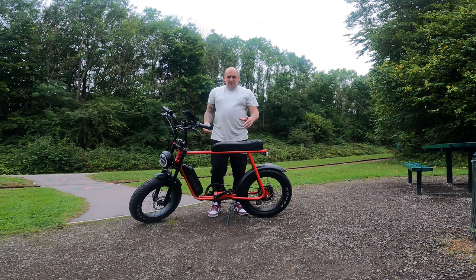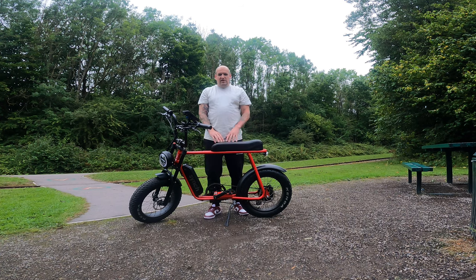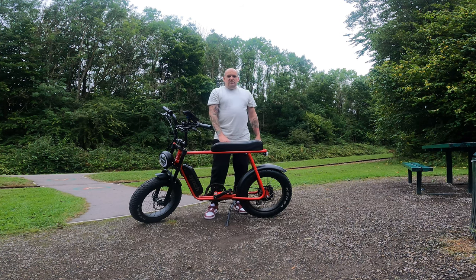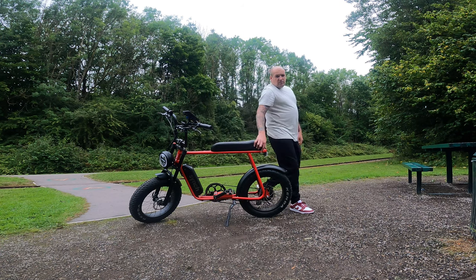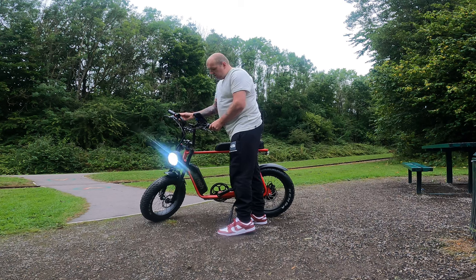Hey guys, today the Cinch Super Monkey Bike from Cinch — absolutely amazing bike. I've had it for about a week, can't say enough about it, plenty of pros and a couple of cons. We'll get through all of that in this video. This is the 750 watt off-road version. Absolutely amazing — I've got it in red with the black front and back lights, right there as you guys can see. That's lovely.